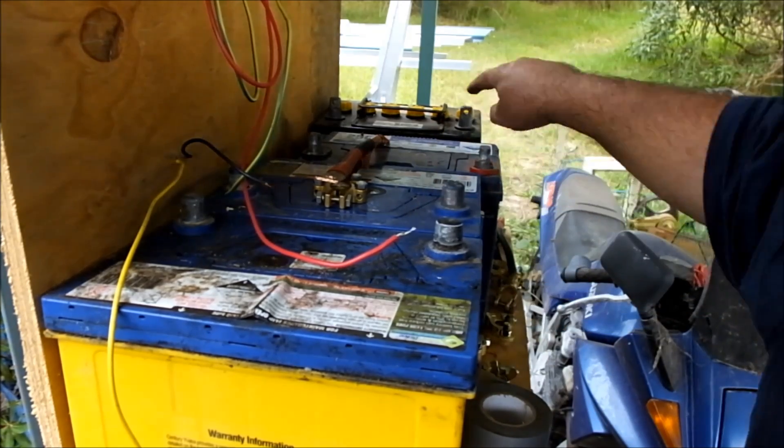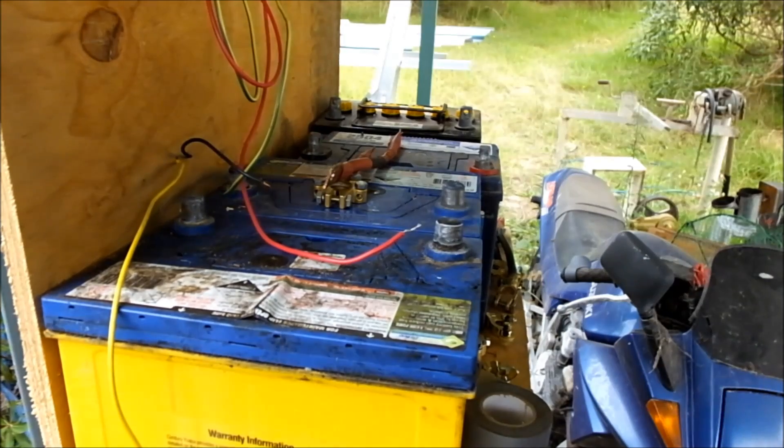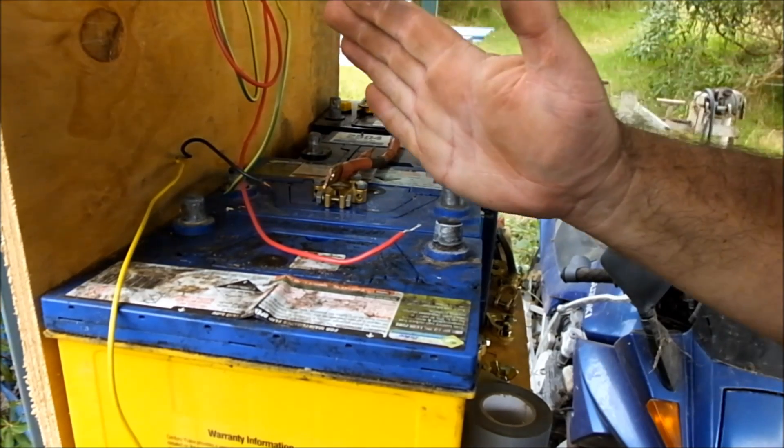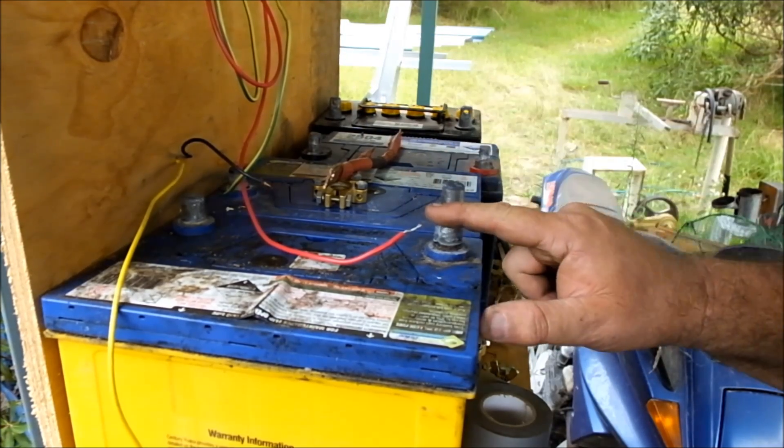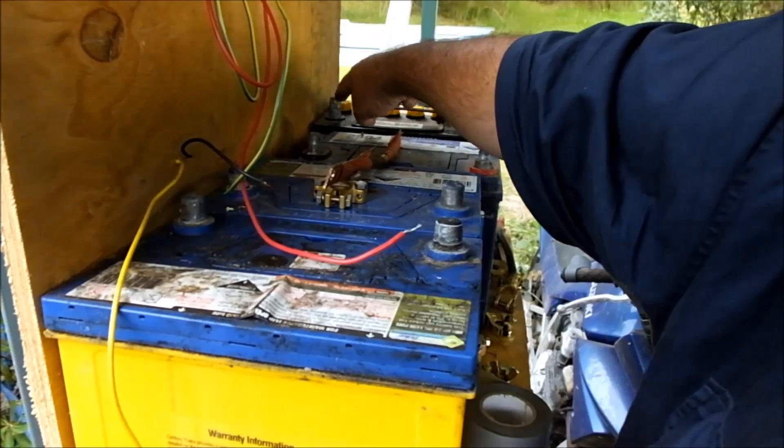Positive, positive, positive — negative all the way down this side. The positive lead to the charge controller is going to go from this one; the negative lead will go from here at the far end.